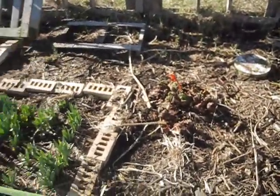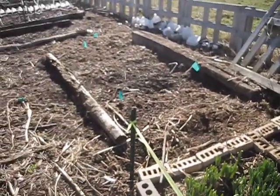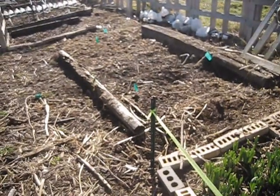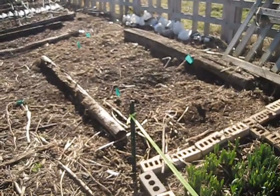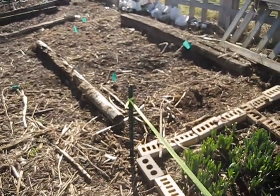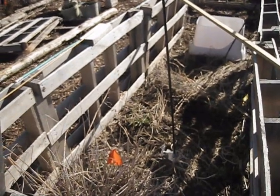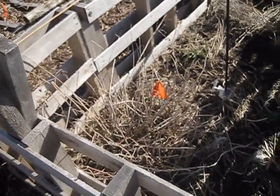The rhubarb is really starting to poke its head out, and the daffodils too. You can see this bed is empty now. I used to have all my containers in it for winter sowing, but I moved them because this bed is actually going to get turned 90 degrees. Right now it's facing east and west — it's supposed to face north and south. So I'm turning it 90 degrees and then I have to tear all this down.